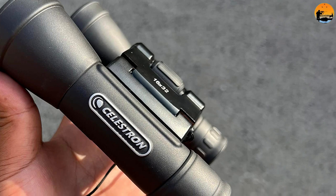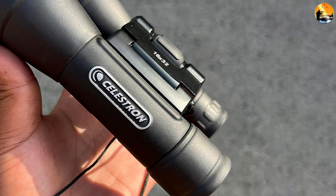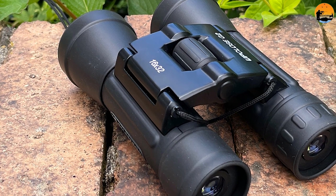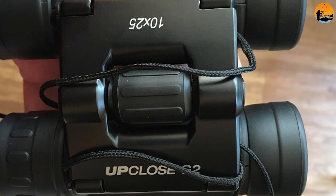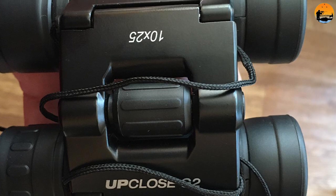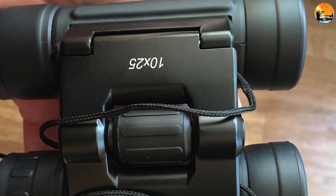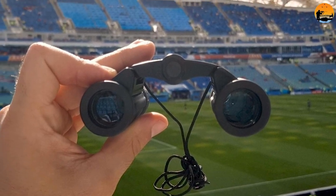The Celestron Up Close G2 16x32 does one thing well: great close-ups of objects about 10–20m from the viewer, something most all-round rivals like the X42 and Tank's 50 binoculars struggle with. However, we weren't that impressed with views of anything farther away, simply because the images lack contrast and clarity. They are certainly not bright enough to be used when light levels dip, excelling only on bright, sunny days. But even in good conditions, the colors are a little dull.